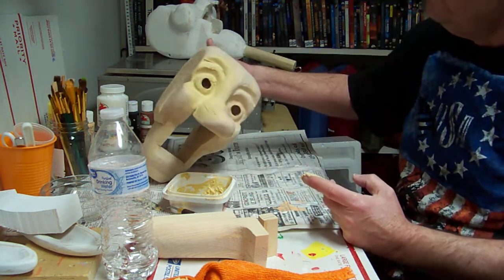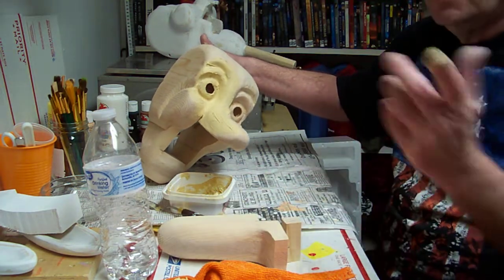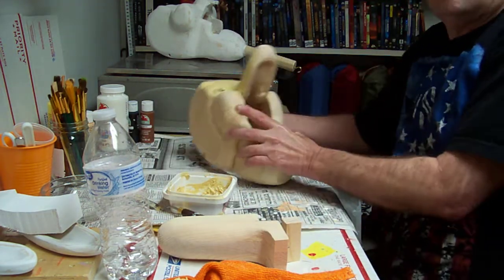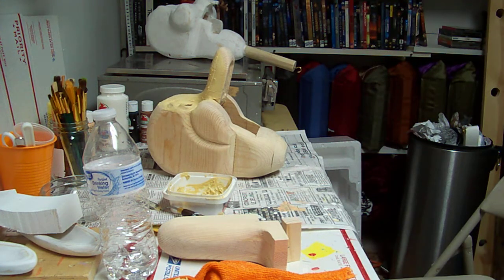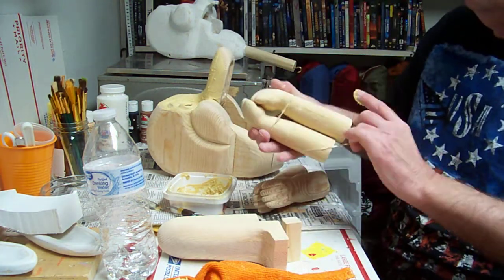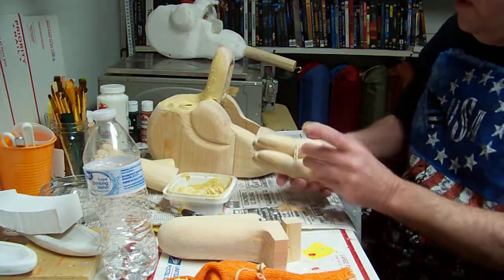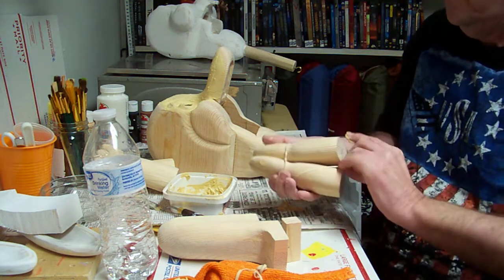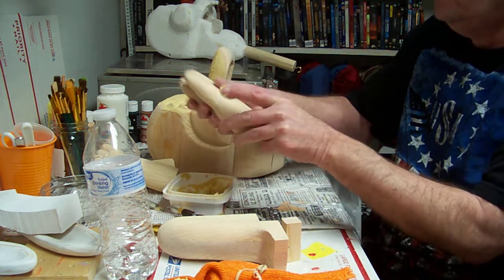We'll continue to cover the head and the mouth and then the hands — or the paws. So we've got paws here, and we have feet. So we'll do these also.